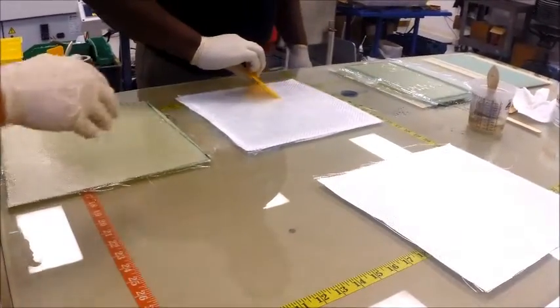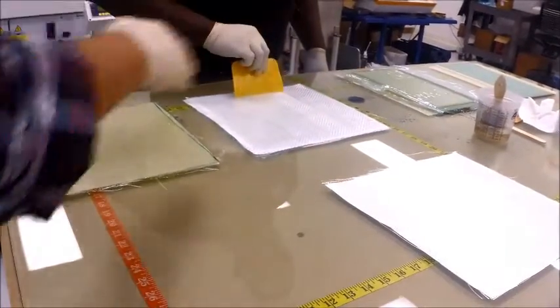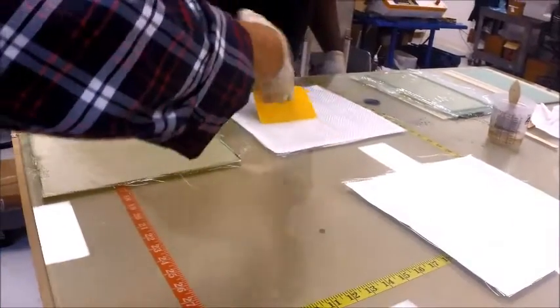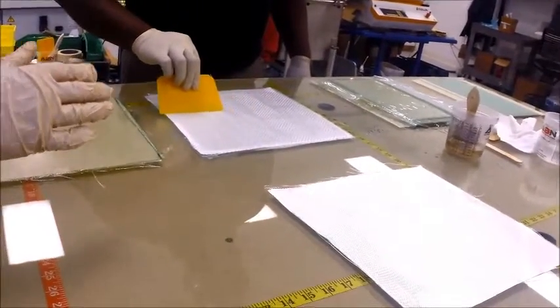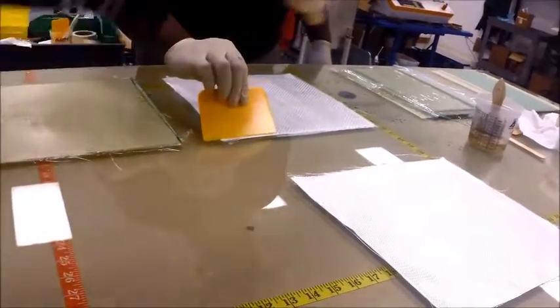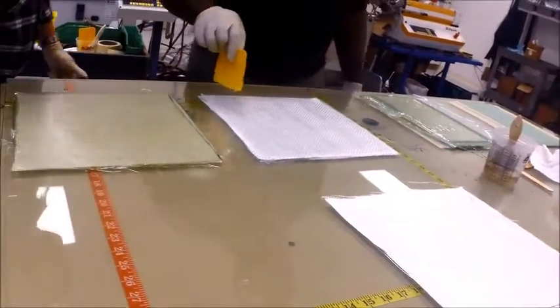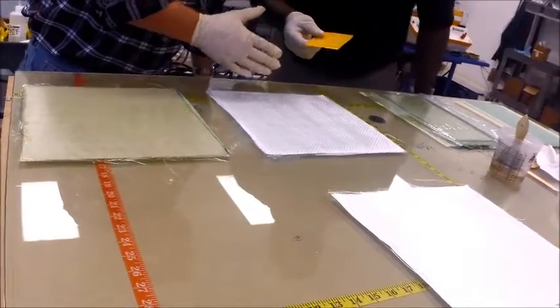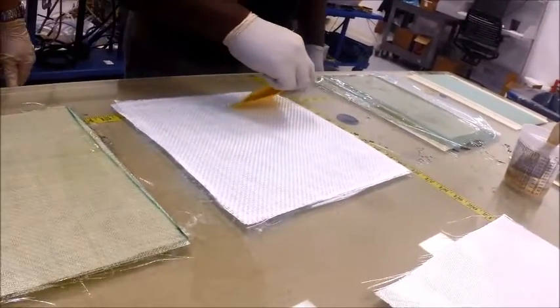Try to go in one direction as you're cleaning things up. If you go back and forth you'll actually push air into it. You can come back across in a different direction, but you can't go back and forth. That looks like a really nice wet surface, but you've got excess resin here — go ahead and push that across the top and let's use that on our last ply here.